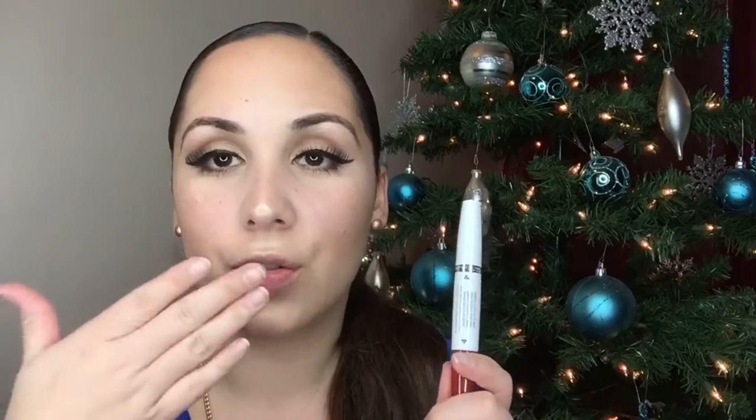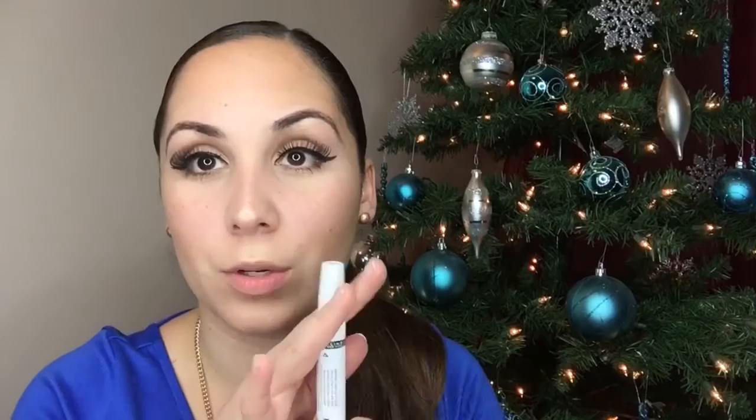For my bottom lashes, I'm going to go in with my Maybelline Lash Sensational. Then to finish off this look, I'm going to go in with my Super Stay 24 Hour Maybelline Lipstick. First I apply the lipstick, wait until it dries, and then apply the lip balm — this is what helps it stay for at least 24 hours. It smells good!